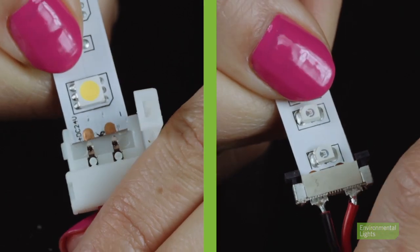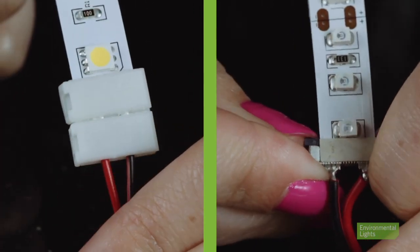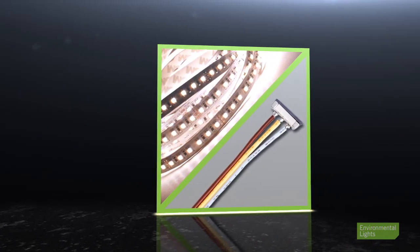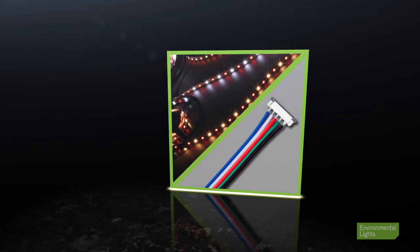Both options are convenient and easy-to-use solutions that save you the hassle of dealing with soldering. We have strip connectors for monochrome or white strip light, white adjustable strip light, RGB strip light, and RGB color plus strip light.